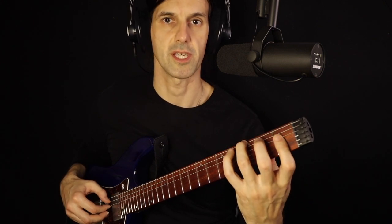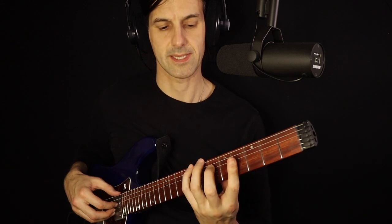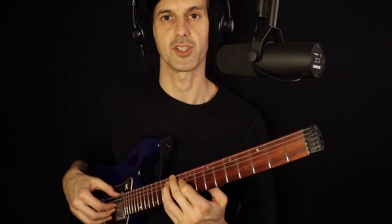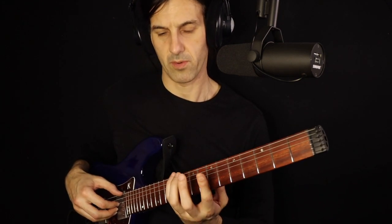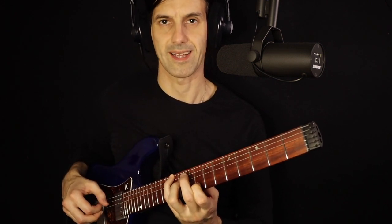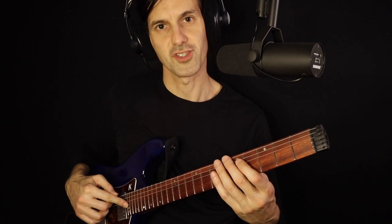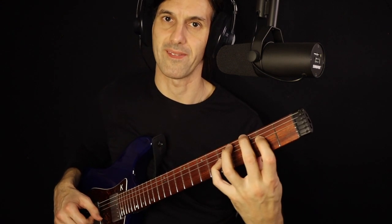We also want to try up an octave. Here's another shape: G, E flat, and C on top. Moving to C, G, and E flat. Then E flat, C, and G. We can also try E flat, C, and G on top. Changing fingerings, we also want to try this string set — E, D, and G — because it's easier for fingerings.